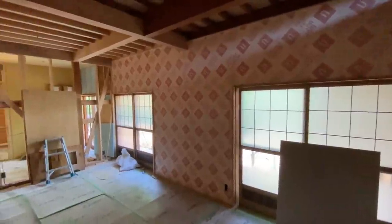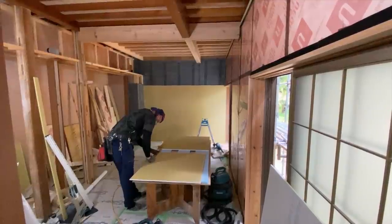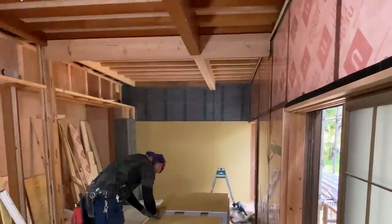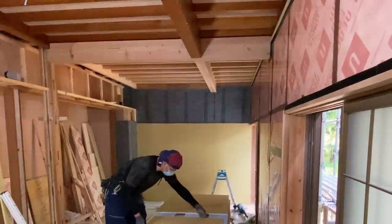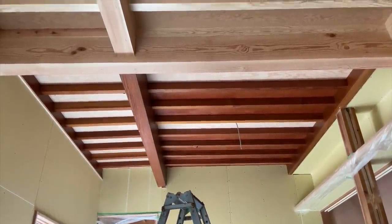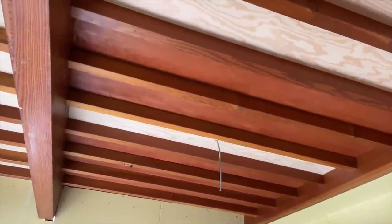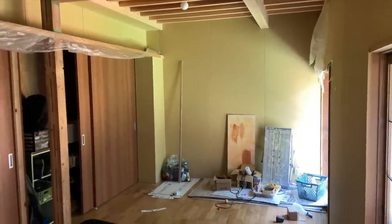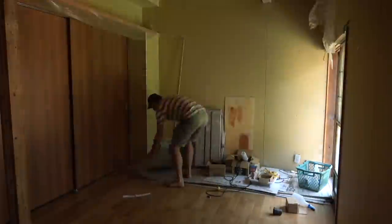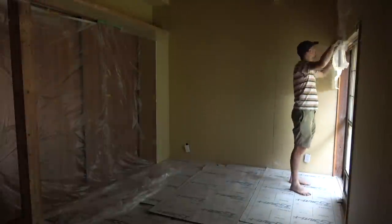We insulated the inside of the exterior walls using foam and put up soundproofing material on the adjoining wall. I painted part of the ceiling way back in 2020 and then never really touched it again until last year. So in about August 2021 I started work on this room again. Keep in mind that we moved in in December 2020, so for over six months we'd been sleeping in the Washitsu.